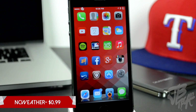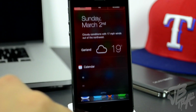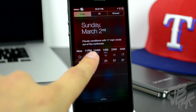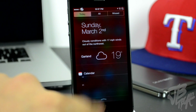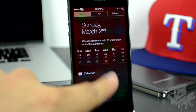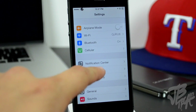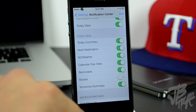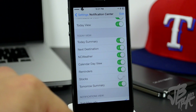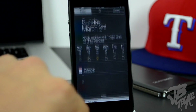Next up on the list is NC Weather. You can pick this up for 99 cents in the Big Boss repo. NC Weather is a weather widget in your notification center. You can see your weather right there, and by tapping on it you'll be able to see the next five hours forecast, or tap again to see the next five days forecast. To enable it, go to Settings, then Notification Center, and enable NC Weather from there.